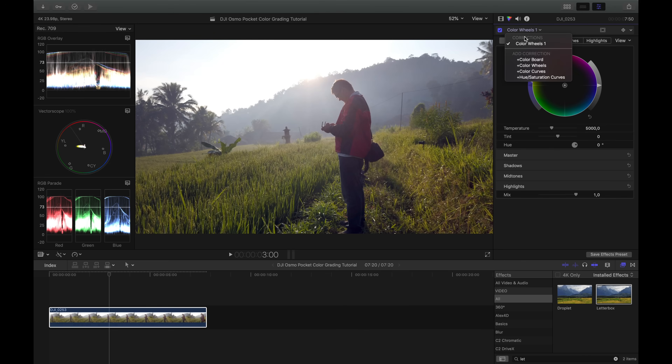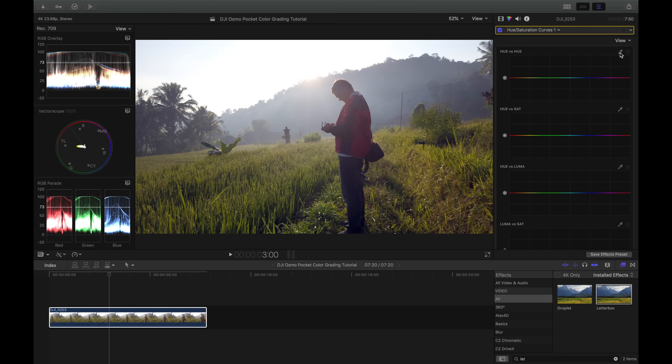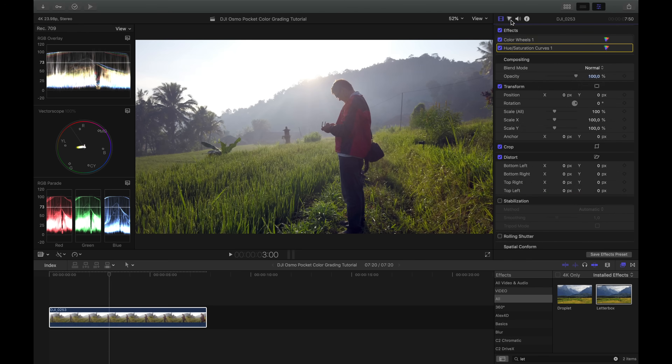Now that white balance is correct, I want to make the rice fields a bit greener. I go to Saturation Curves — specifically the Hue vs. Saturation curve. It's very easy and powerful: I click the color picker, click on the image, and drag outward to mark the area I want to change. It marks the color range perfectly. I drag that down a bit and you can see the rice fields get more green and less yellowish. That looks quite good.